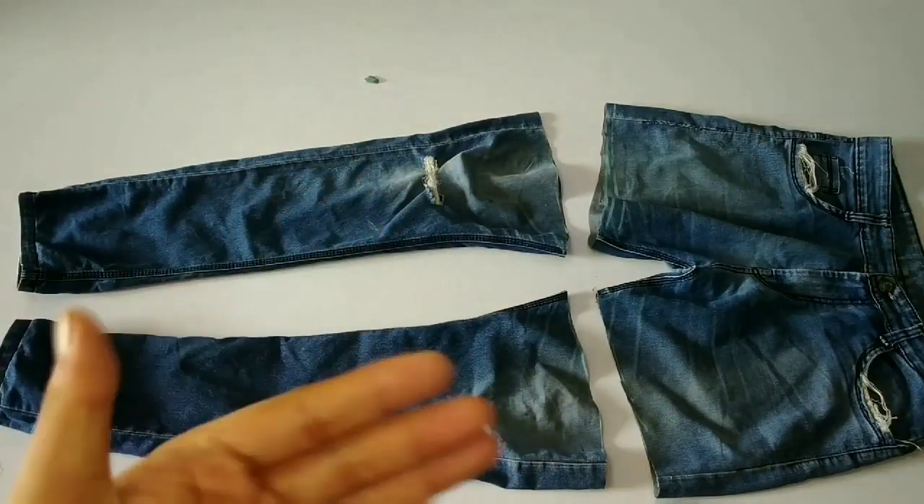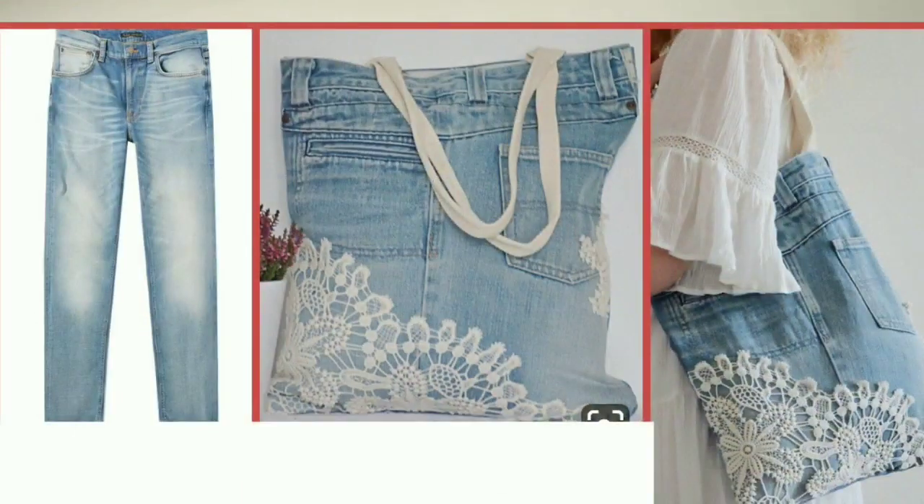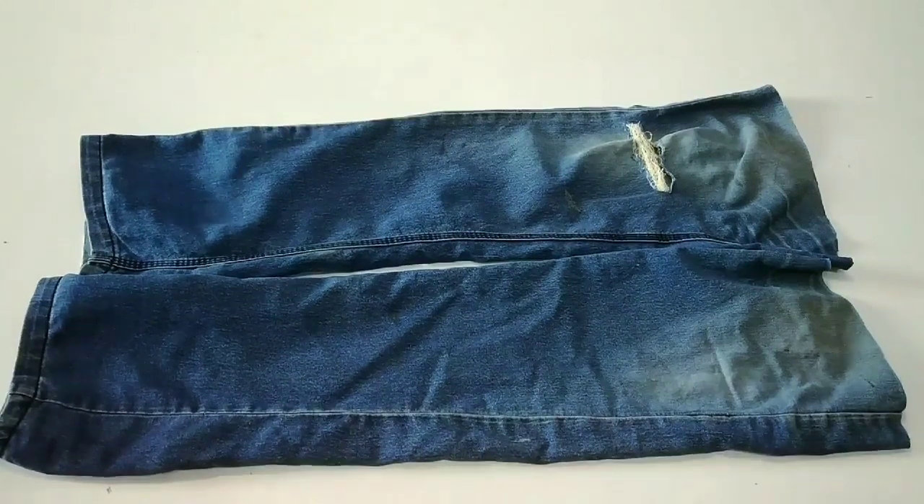Here I have used jeans fabric. I have already shared a half jeans bag with you — I will give you a video link in the description box. Now I will prepare a sling bag with the remaining fabric.